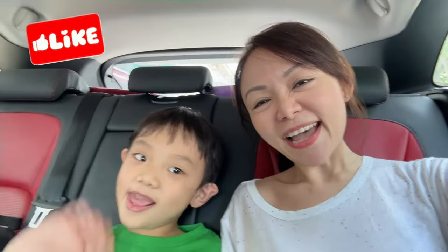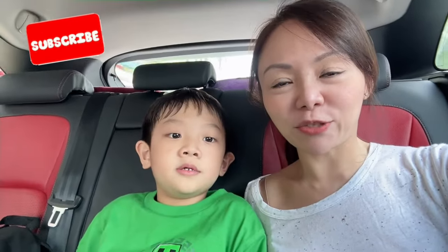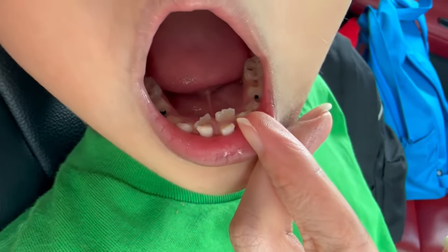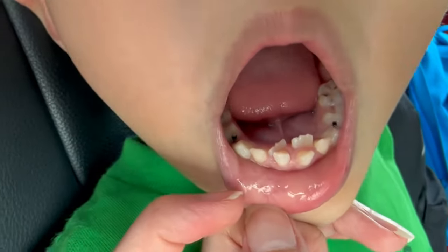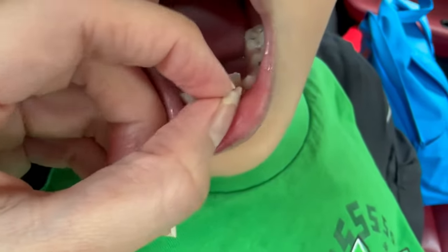Hi guys! Today we are going to bring Elias to the dentist because we're going to have a look at his adult tooth which has grown out — he's 7 years old this year. The adult tooth has grown out from here, and there's one more growing here but it looks a little bit crooked. So we're trying to see if there's any extraction required if the tooth is overcrowded, as his teeth is not really shaking much yet. If you're interested, do stay tuned. We are on our way to the dentist now.